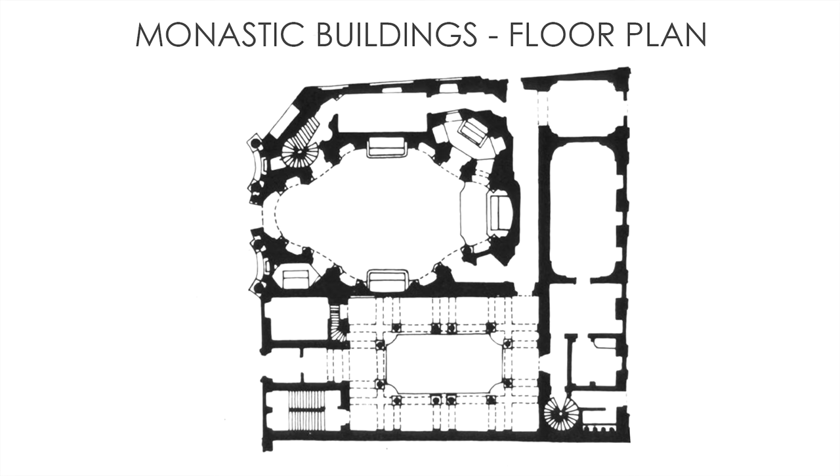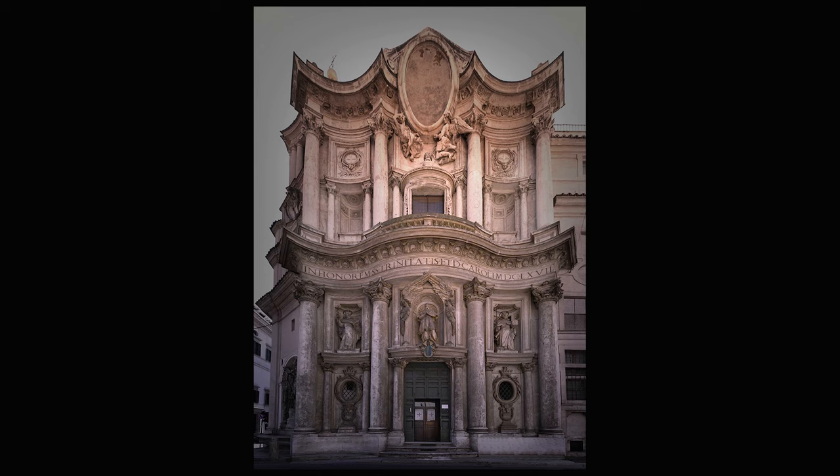On this side there is the street, then this is the entrance to the cloister, this is the cloister, and here are the monastic buildings. In the space left, Borromini designed the church. And there we go — this is the facade of the church. Crazy, right? In particular if we consider that Borromini had just a width of 12 meters, so just 39 feet.